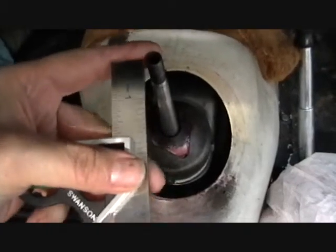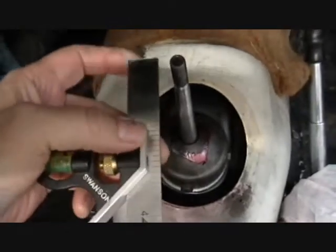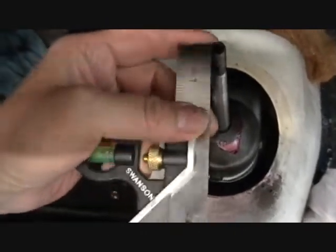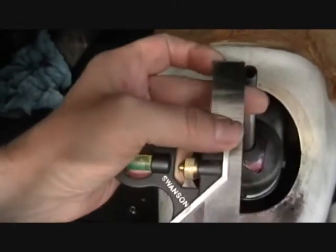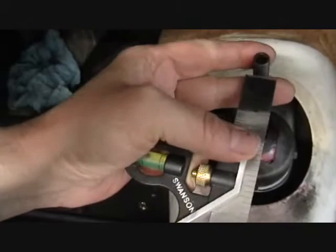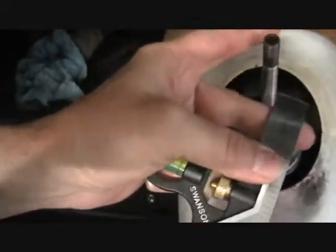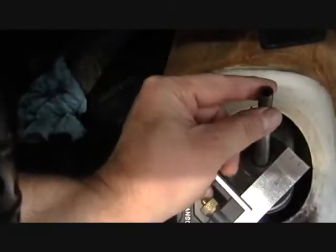I'm done changing the anti-rattle spring on this TR3, but I thought it would have been really helpful to know how to test it — whether or not it was needed — when I first did this. I wanted to record how, so I'll remember in the future.